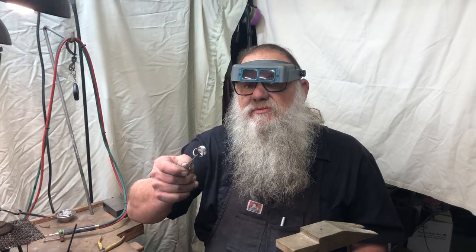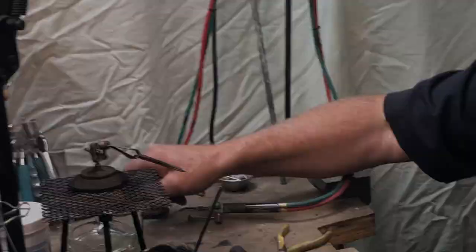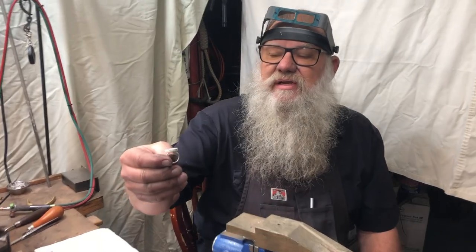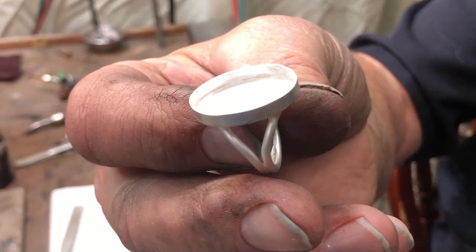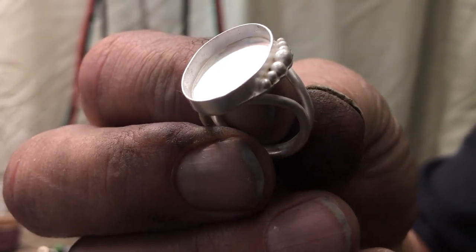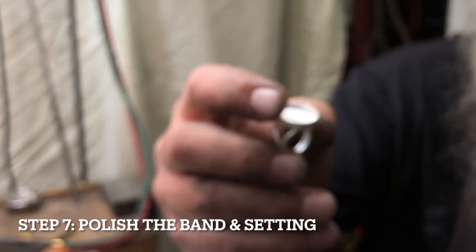We're going to quench this in some water and then send it to the pickle pot. This is the ring straight out of the pickle pot — it has a real dull silver color to it. At this point, before we set the stone, we're going to polish the silver and clean the inside of the band, then we'll set the stone.